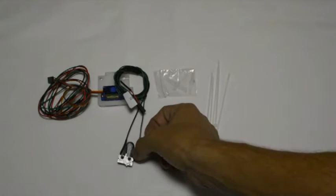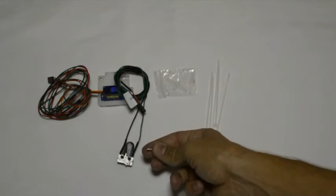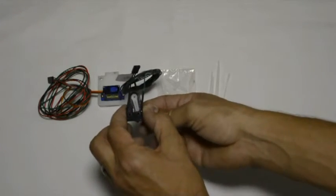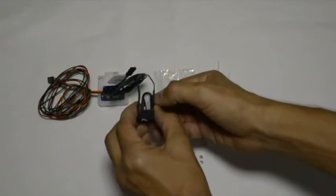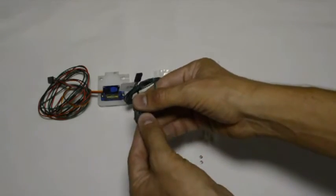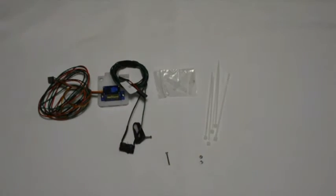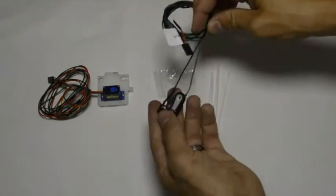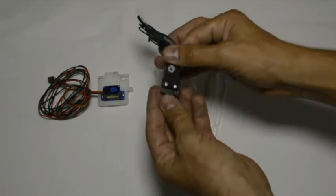We'll mount the switch with the two M2 by 16 screws from the back, coming through the back of the printed component, and mount it with the two nuts in front. Now that we've mounted the switch to the arm, the assembly should be nicely mounted with no play between the arm and the switch.